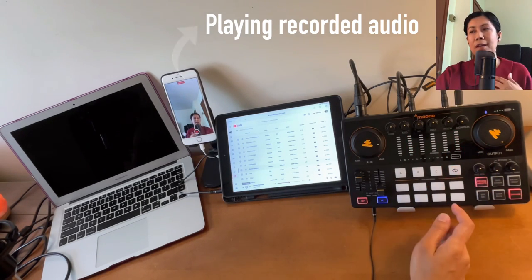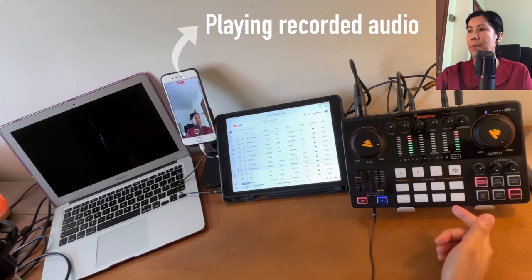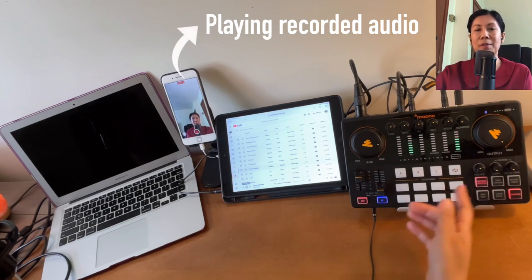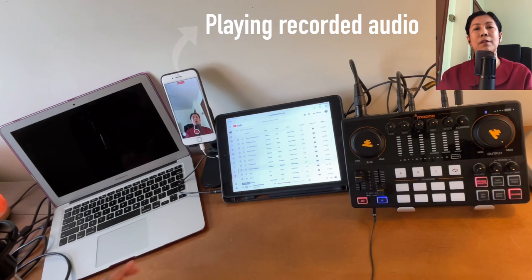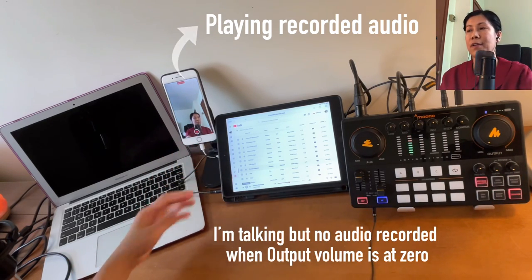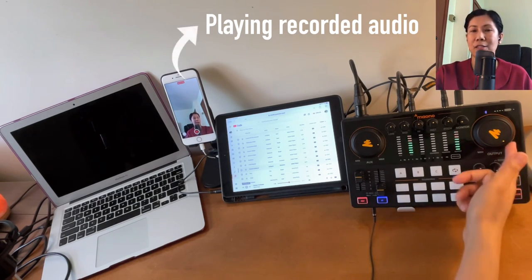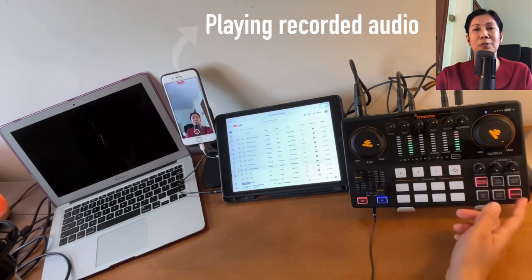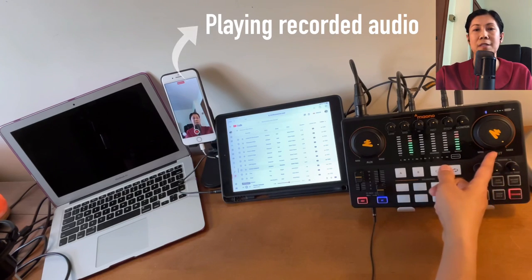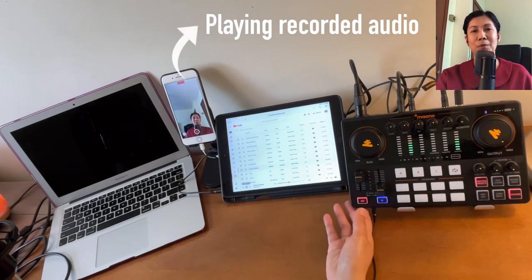The Monitor knob controls the audio level you hear in your earphone or headphone. The Output knob is one of the most important — if it's at zero, no audio will be recorded even if your mic volume is high. Let's demonstrate: with output at zero, you hear nothing. When I turn it back up, you can hear me again. Keep this at high or max during recording or streaming.